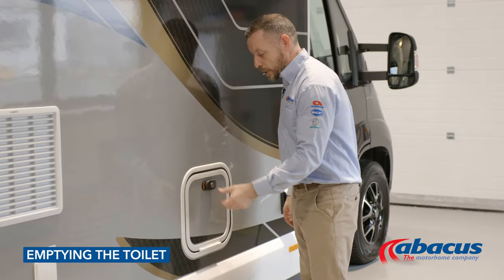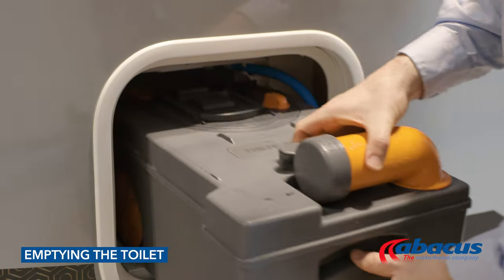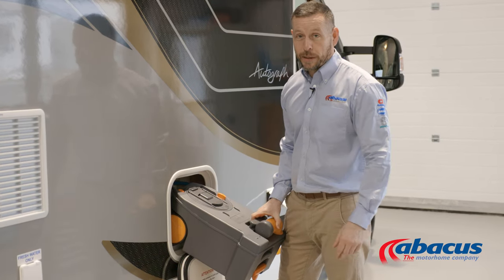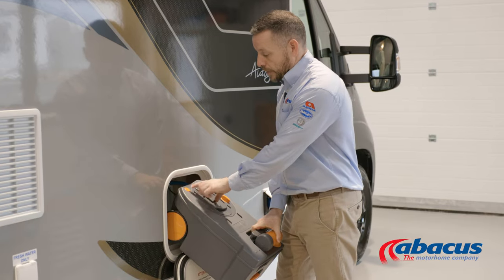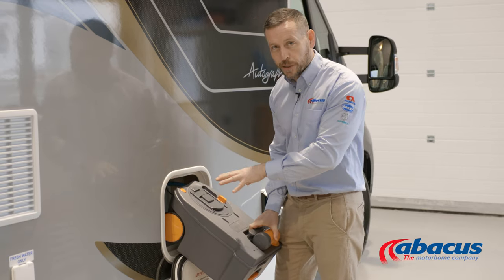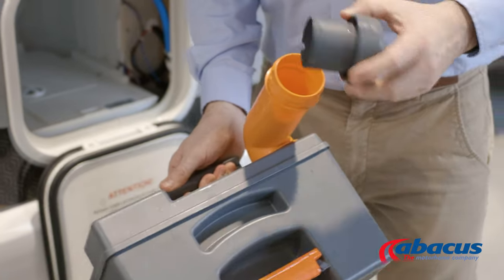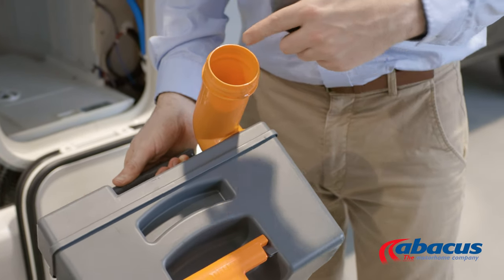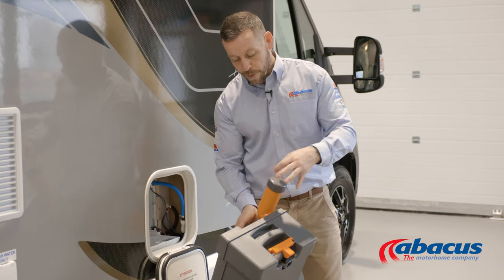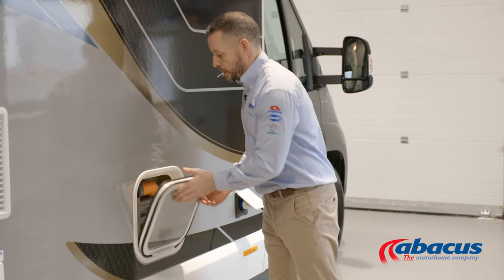To empty the toilet on this model, open the door and lift the handle to remove it, then slide the box out. Note: if you've left it open on the inside, you will not get the box out. Once you've done that, press the orange button down to release any trapped air or pressure that might have built up inside the box. Then take the spout around, remove the cover, and tip out the contents. Once you've done that, place a blue tablet back down the neck, add a couple of jugs of water, replace the cap, close it, and return the box inside.